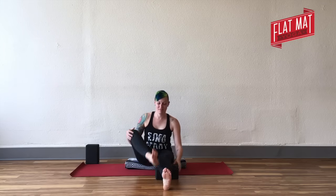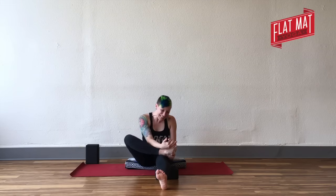Hey y'all. You're going to start in a comfortable seat and stretch your legs out in front of you. You might put a block underneath your knee of the extended leg — the left leg.